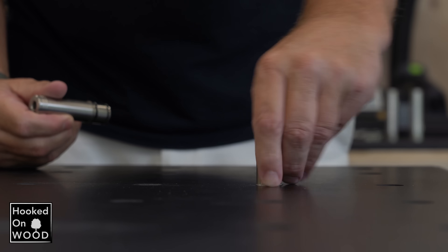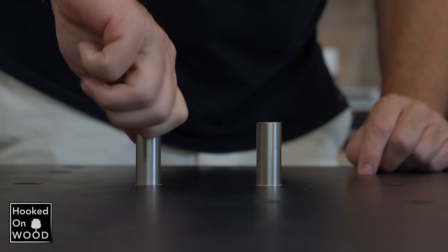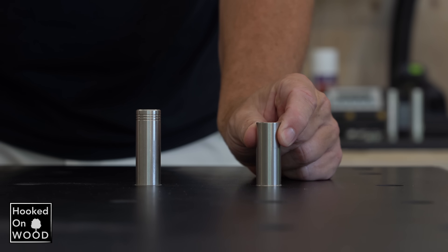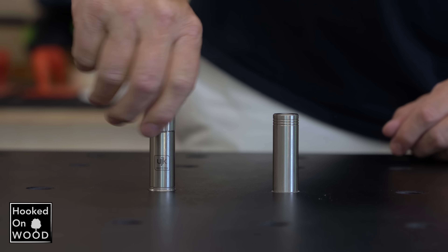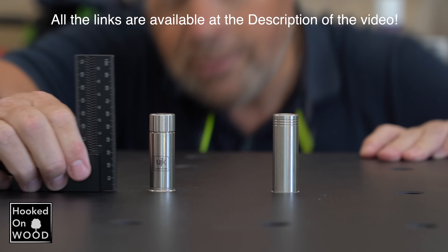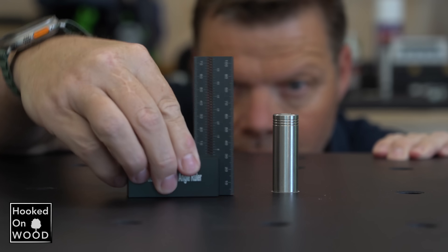They come in different sizes and are also available as expanding dockholes, or quad docks as BenchDock Tools call them. The rubber rings expand and lock the bench dog in place by tightening them, giving you a perfectly centered bench dog that is also very straight. It is worth considering these expanding docks or quad docks when the bench dogs become higher.